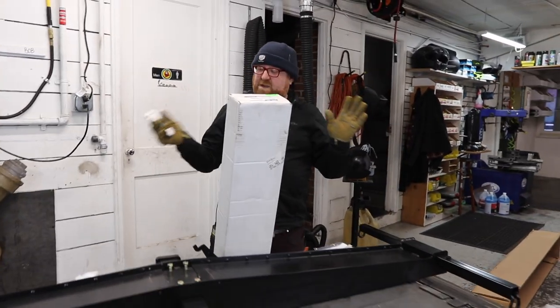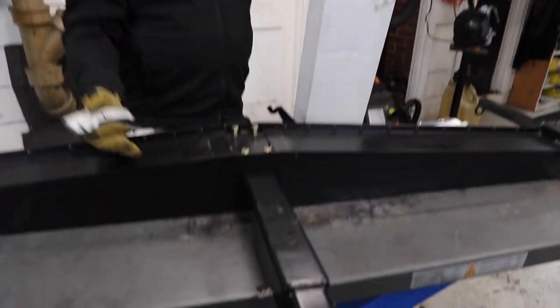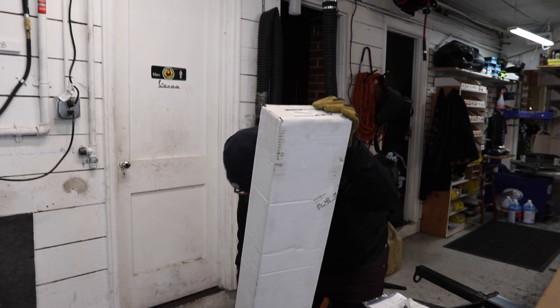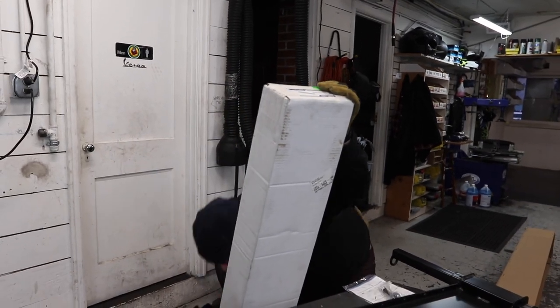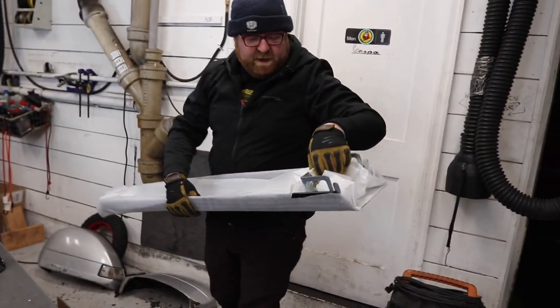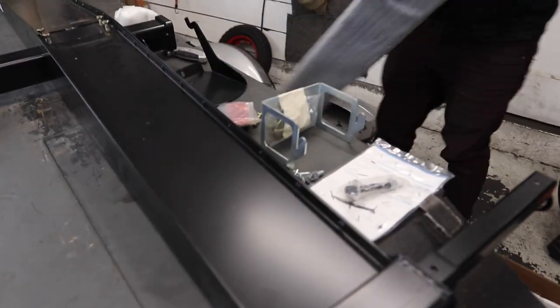At this point I want to get to the other box because there's a part that needs to go in on this side before you flip it over to install the chalk. Be careful with the box — watch out for staples. Now this box has your ramp, but you also have the ramp mount, which is what we need to install before we flip this whole thing over.